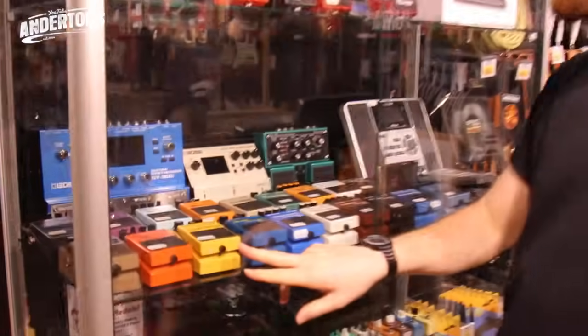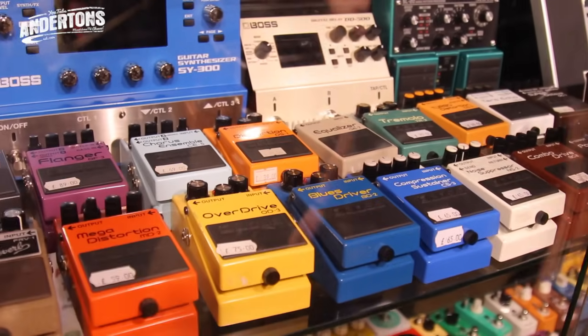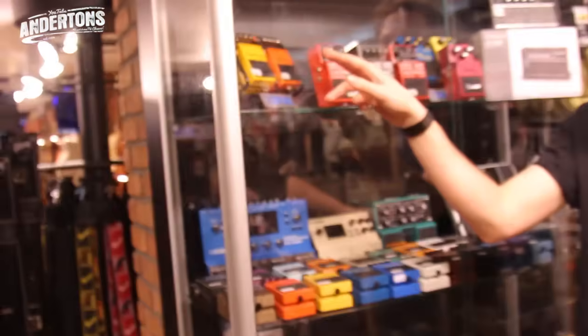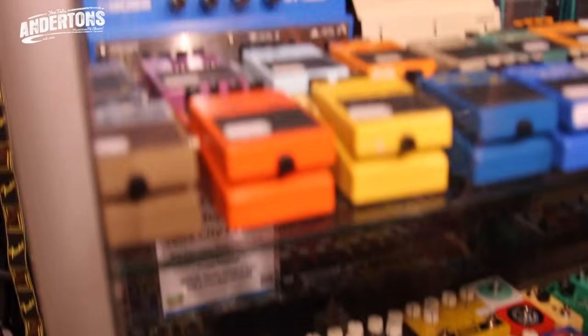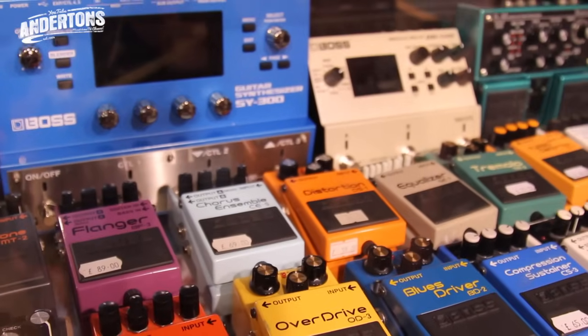We don't have an OD1, but there's an OD3 for 75 quid - that might be a shout. There's also the OD1X, that's about 40 pounds more and it's chrome and sparkly. We need something like a chorus - there's a chorus ensemble, the CE5 for £70. We've got the gain covered.